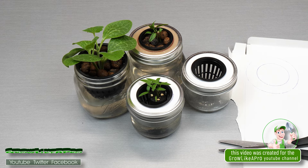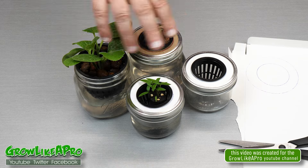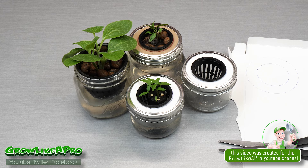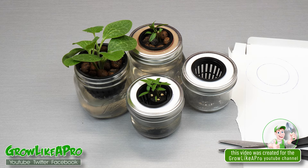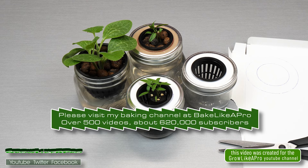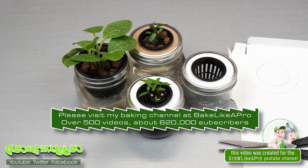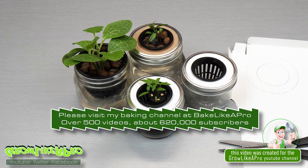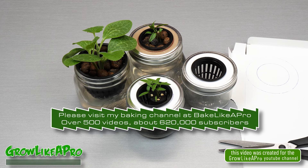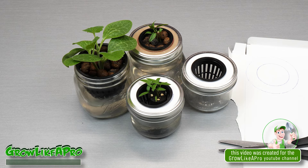I have another little video going on the actual hydroponics with these three plants, so if I get some updates I will update you. Thanks very much for watching. If you like to bake you can check me out over on my Bake Like a Pro YouTube channel — I have over 500 videos there and I love to bake. So that's it, I'll catch you on the next one.